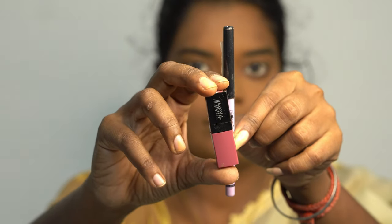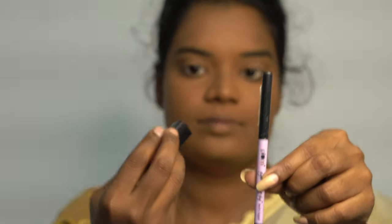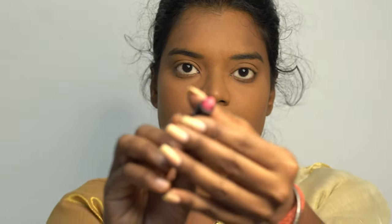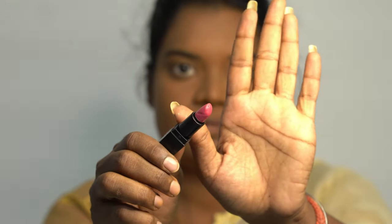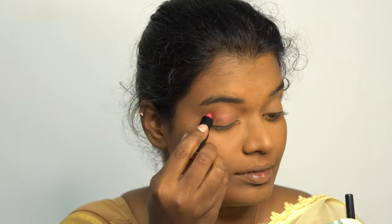For the rest of the face, I'm just using this lipstick and kajal. The lipstick is from Nykaa, shade is Grace, and the kajal is from Plum, shade is black. To give a festive look, first apply the lipstick on the eyelids and smudge well.